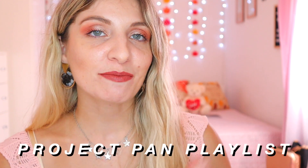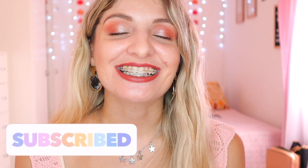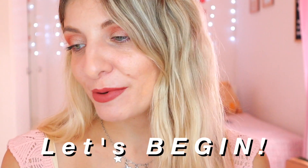So today's video is going to be another Project Pan update because we are finishing August and going into September. If you want to see my Project Pan update for this month, keep on watching. I'll also leave the Project Pan playlist down below in the description box if you want to see my previous videos. If you like this video, give it a thumbs up and let's get started.